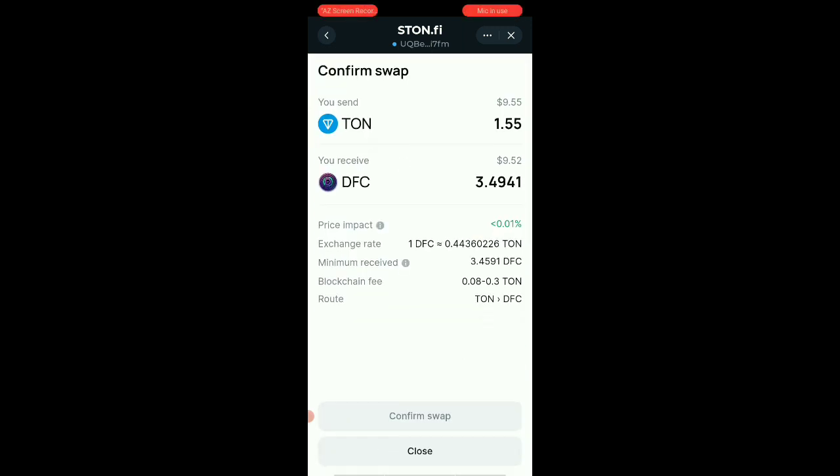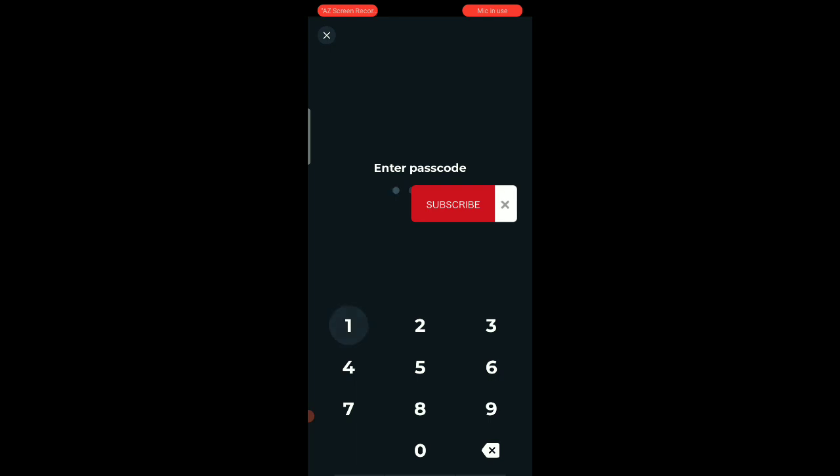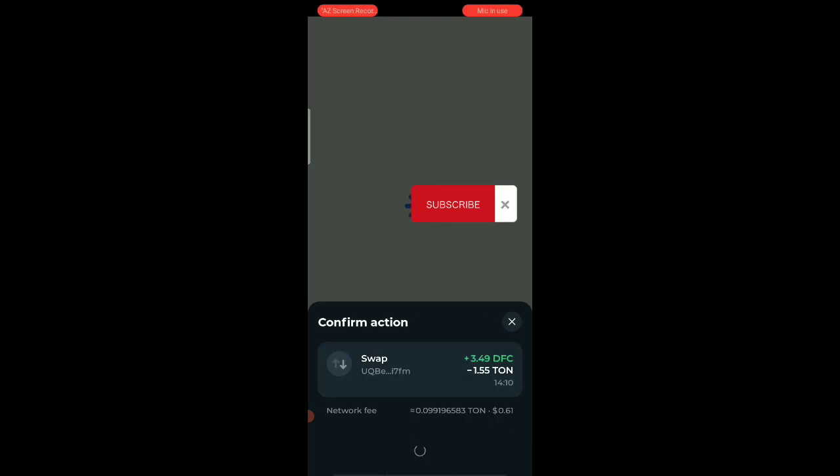Wait for the confirmation message to pop up. After the confirmation message has popped up, confirm it. Then input your password and approve the transaction.